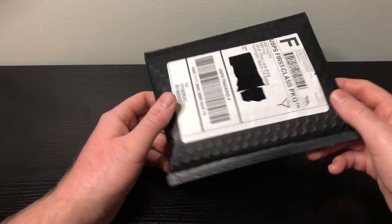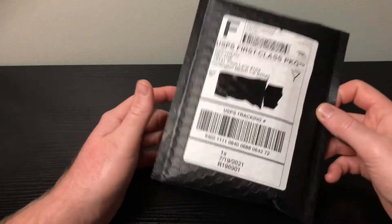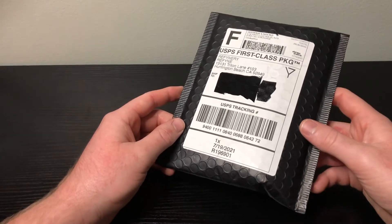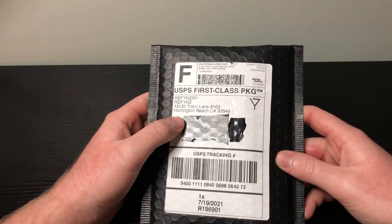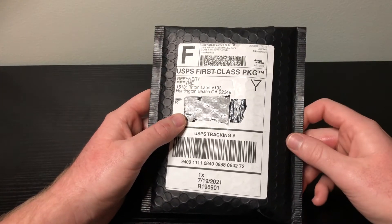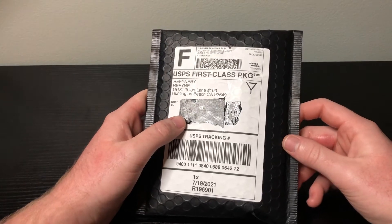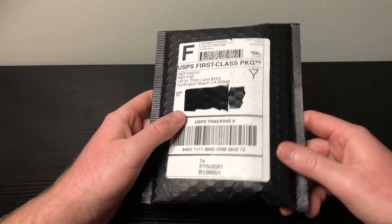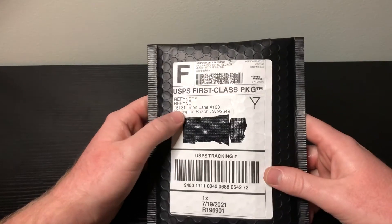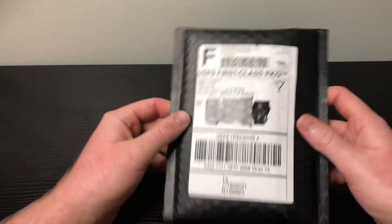Here's the packaging it came in — very nice packaging. On their website, which I'll link down in the description below, it says that all their pens and products are designed and manufactured in Huntington Beach, California. And the packaging did come from Huntington Beach, California.